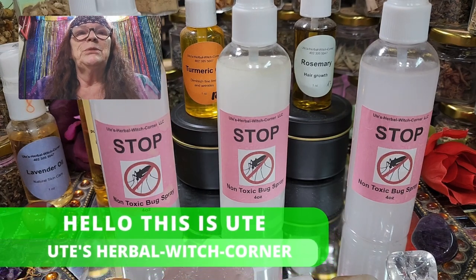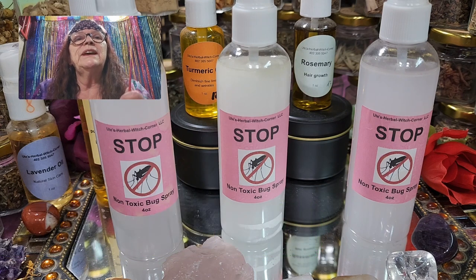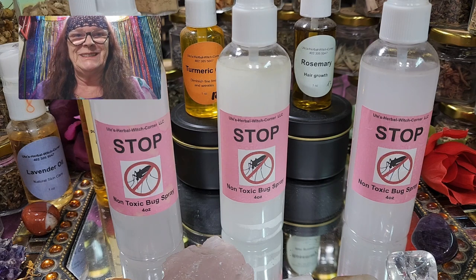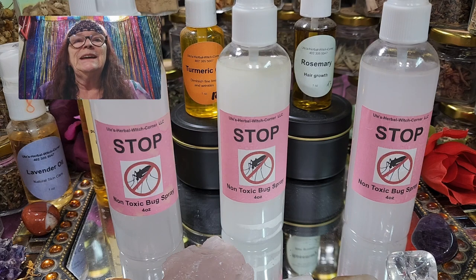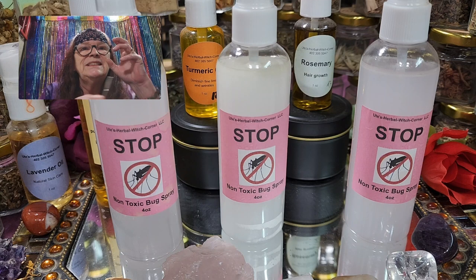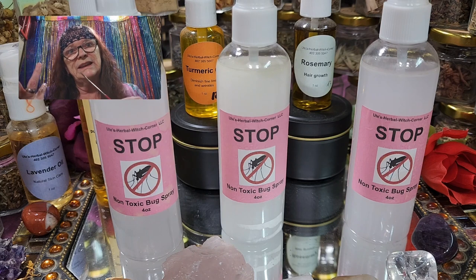Hello, this is Ute from Ute's Herbal Rich Corner. It's getting nice and I saw today the first dandelions — just five or so, so I didn't even start harvesting. Spring is really here and I'm so excited. We can go outside, have some barbecue, and enjoy the nice warm weather — but the creepy mosquitoes are coming and pick you everywhere. You cannot enjoy the outside life with all the mosquitoes and other bugs when the weather is warm.